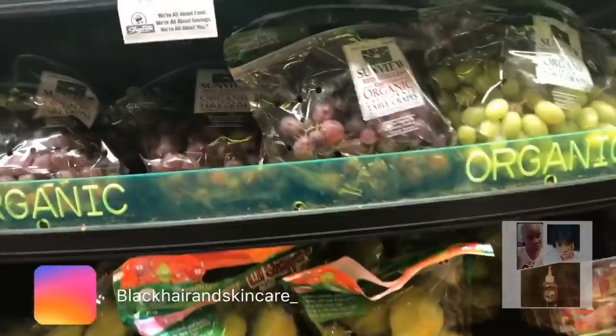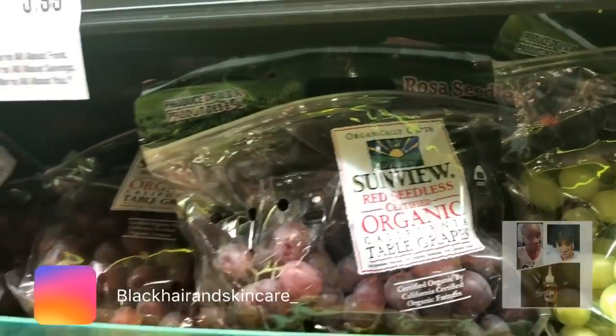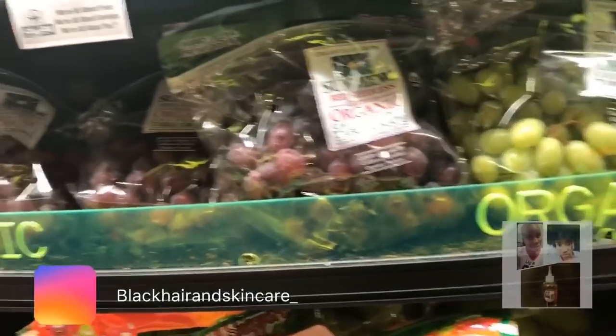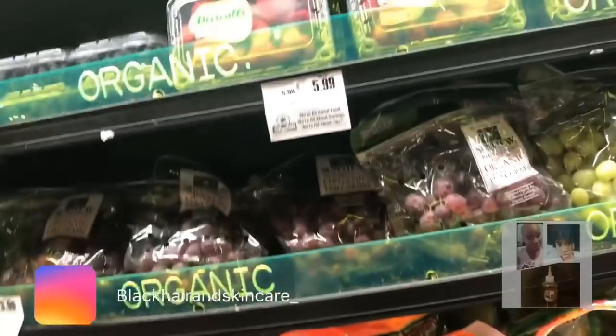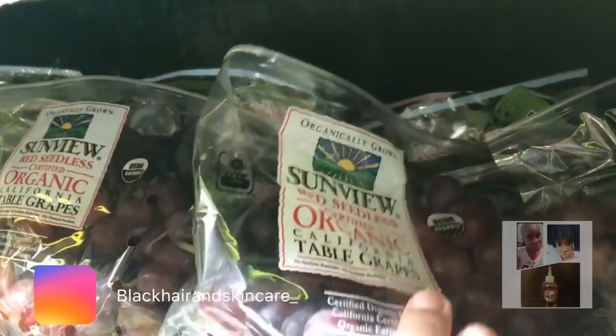I'm definitely getting some grapes. Seedless grapes... no. I don't do seedless grapes. I don't believe in eating grapes that ain't got seeds in it, I'm sorry. It's got to have seeds in it for me. I don't know how this can say organic when it's seedless — where are the seeds? How is that organic? I'm not getting that.